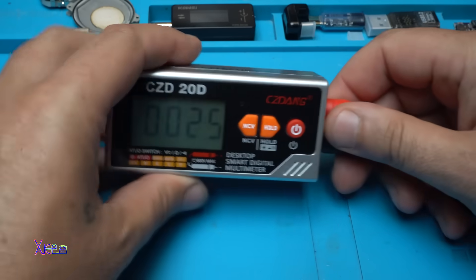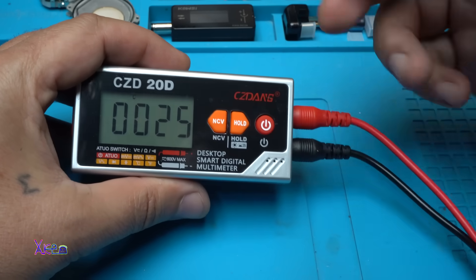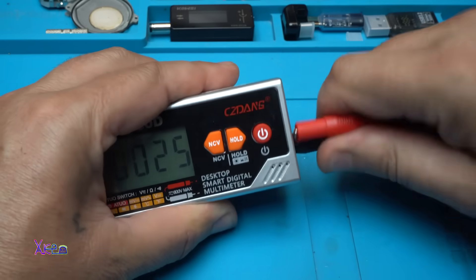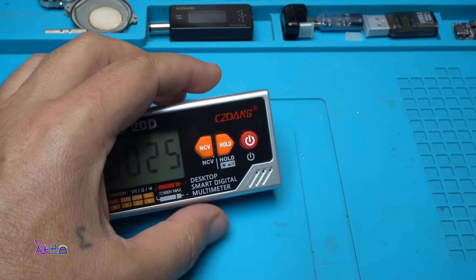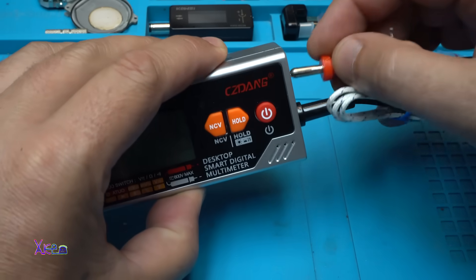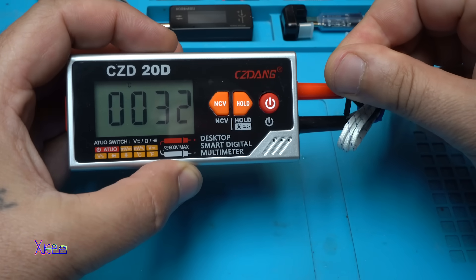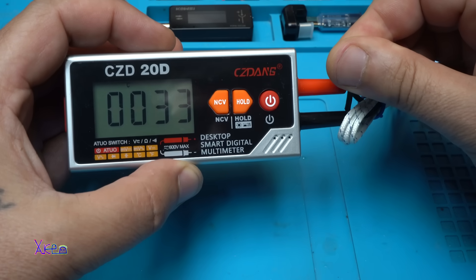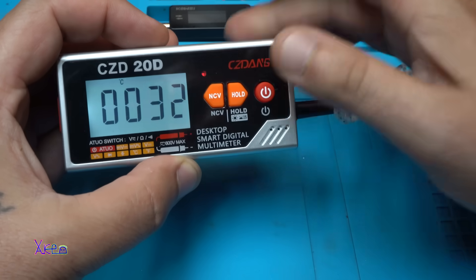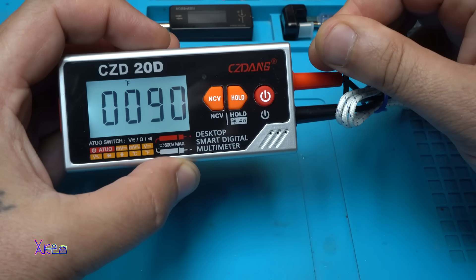Here we measure temperature — it's showing 25°C. It probably has an internal sensor. I'm going to measure with the external probe. Holding it there, yes, the temperature is rising. It shows both Celsius and Fahrenheit — take a look, 90°F.